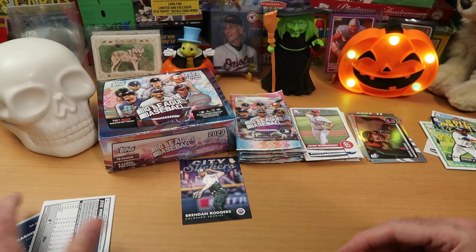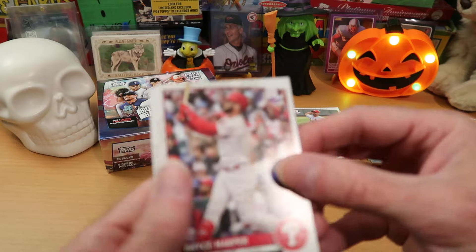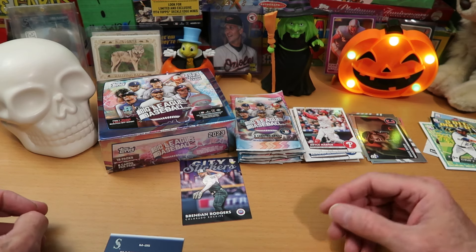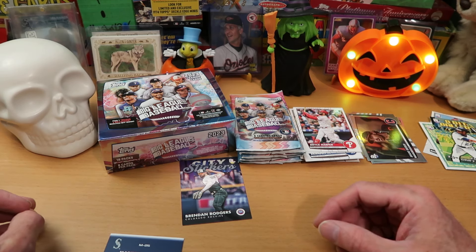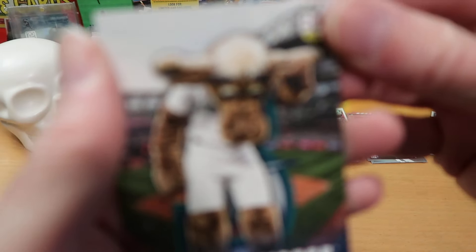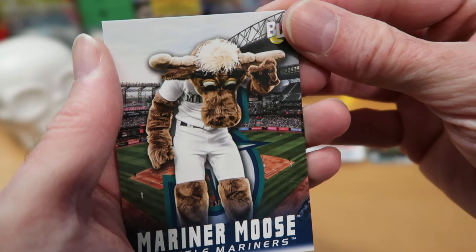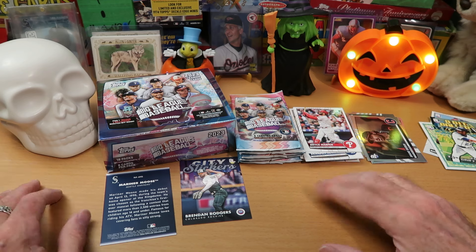And holy cow, we got one. That is frightening. Good heavens. I'm trembling with fear. I'm going to show it to you guys and look away. First the rest of the pack — it's Bryce Harper and Jesse Winker. Brace yourselves — it is Halloween. It's the Mariner Moose. Good heavens — it's some sort of undead woodland creature that roams the forests surrounding Seattle, tormenting children and adults alike. I hesitate to even put that in focus. That is a hideous, hideous image. That has got to stay face down. It's going to take me a little while to recover from that.